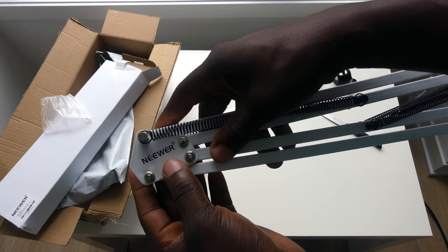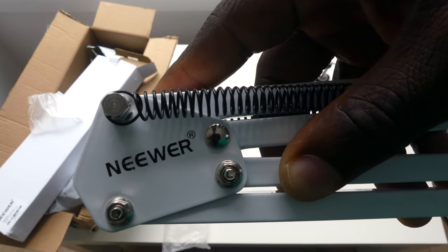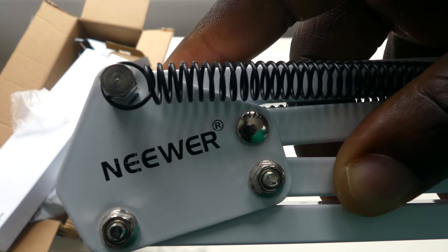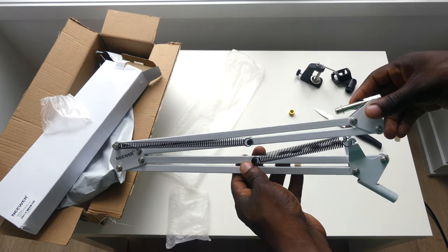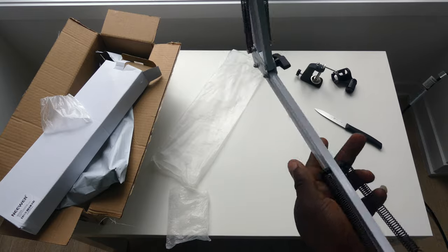One negative thing I did notice is that the logo right here looks like it's already been scraped out somehow. I'm just gonna see how that holds up during my full testing, when I do the full review.